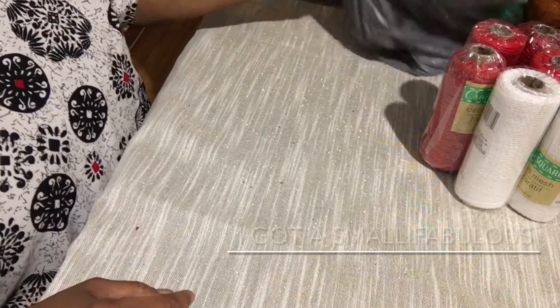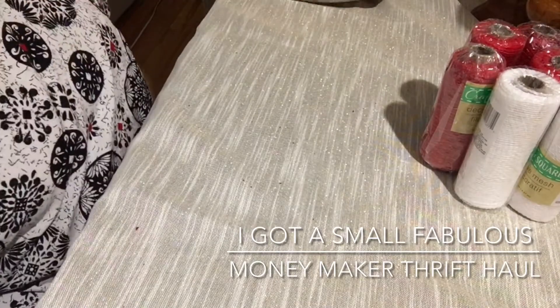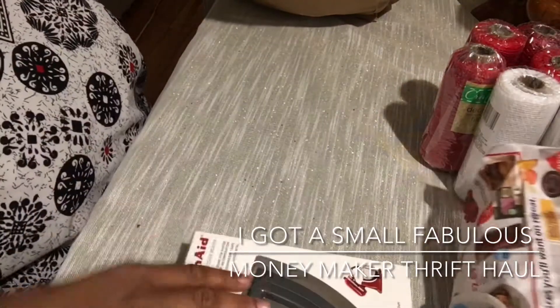Alright, so like I was saying, I went to the thrift store. I'm just going to get everything out — it's not a lot of stuff.